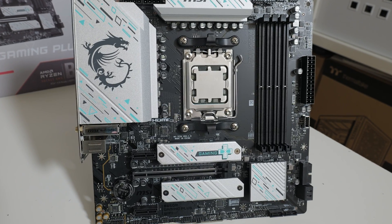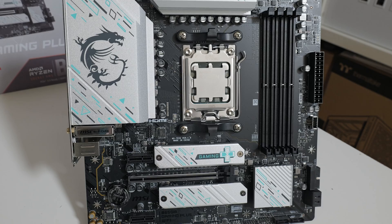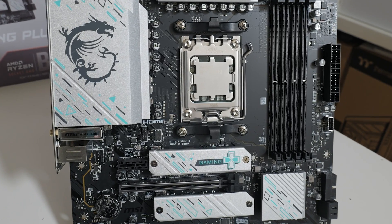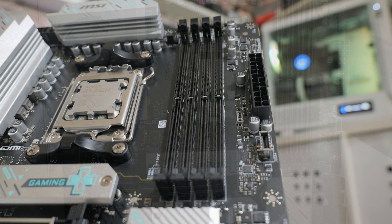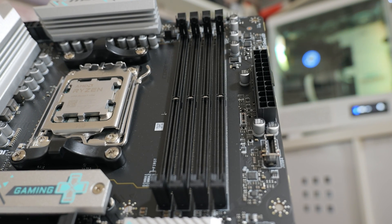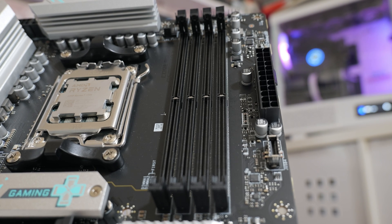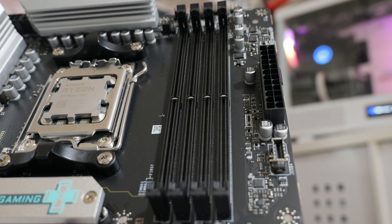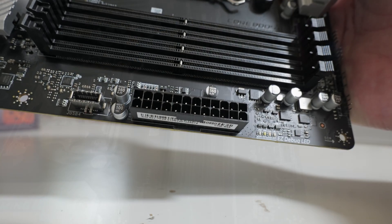In the middle we have the AM5 socket, and currently there's a Ryzen 7 7700 installed — this is going to be a platform for some upcoming Micro-ATX case reviews, so stay tuned. Moving across, there are four RAM slots, all supporting DDR5 up to 7200 MT/s, with a maximum capacity of 192 gigabytes.